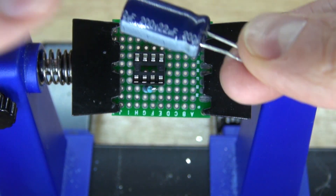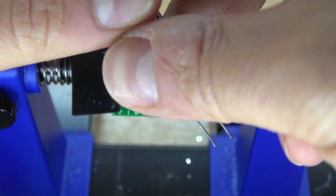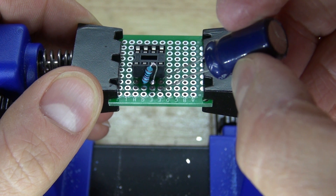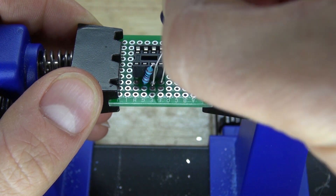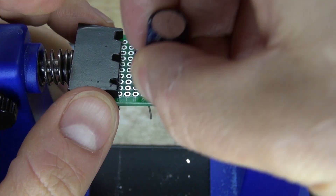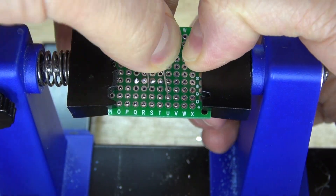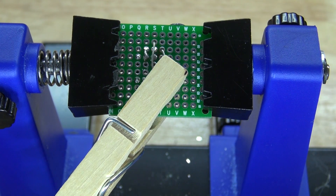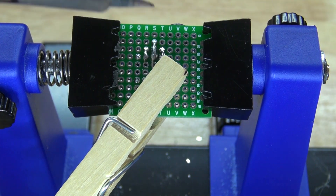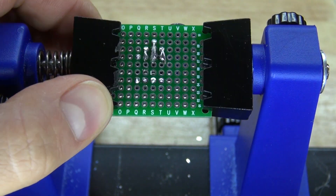Next, take your 22 microfarad electrolytic capacitor — the negative side and the positive side. Connect the negative to pin 4 and the positive to pin 3. Push it in and bend it over. Bend the leads over so you can solder bridge them together, cut off the leads, and it should look just like this.